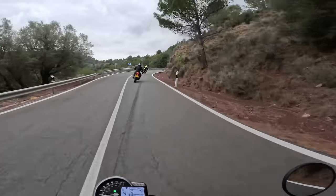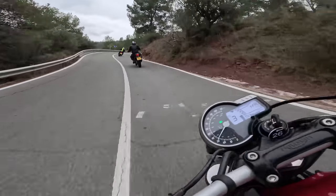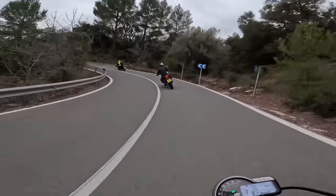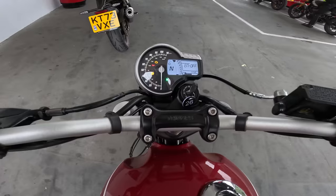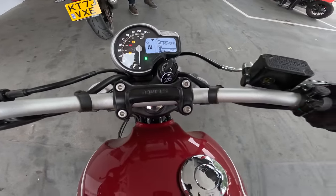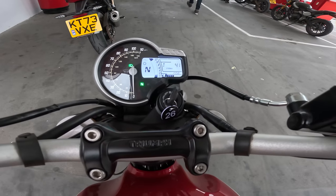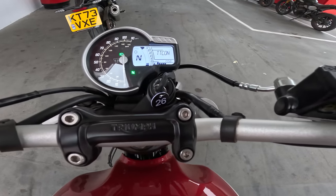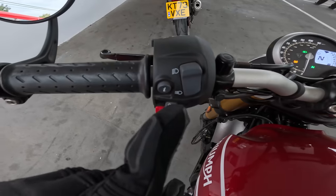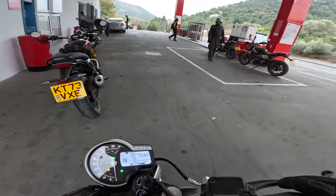I'm really, really enjoying my time on this Speed 400 — it really reminds me of the Speed Twin 1200, one of my all-time favorite motorcycles, giving me the same experience just with less torque and horsepower. At a gas stop, let's check out the dash: you've got an analog speedometer, a little LCD display showing trips. You can find where it says TTC, hold the info button down for a couple of seconds, and traction control is off. Very similar interface to the Speed 1200.